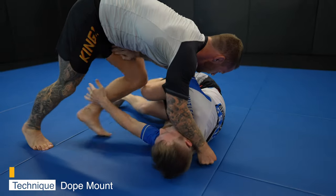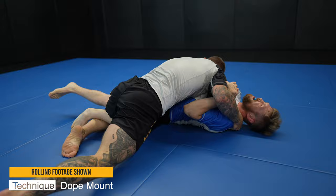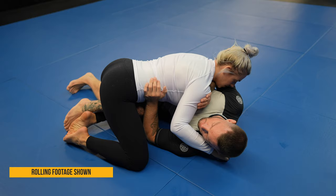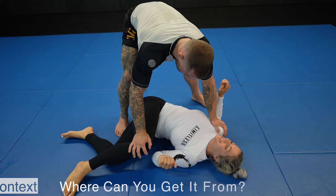Today we're looking at dope mount, one of the most effective and powerful passes to mount I use all the time — one I think you'll easily be able to add into your game after watching this video. It can be done in gi and no-gi; I'll be showing you in both. Dope mount has become a little less popular over the years as people fear the leg lock threat, but it is extremely hard if not impossible to get leg locked if done right.